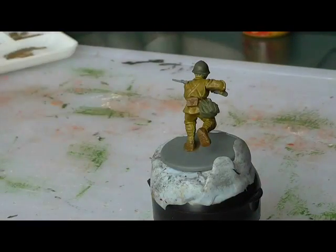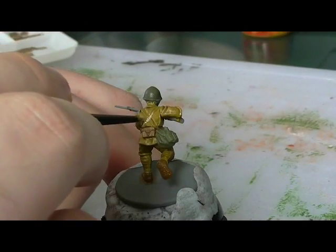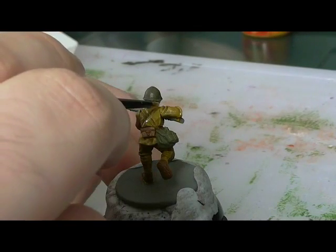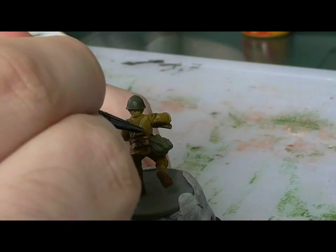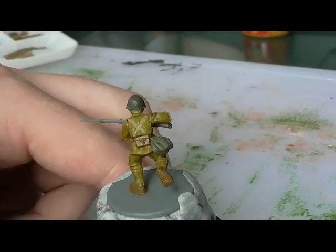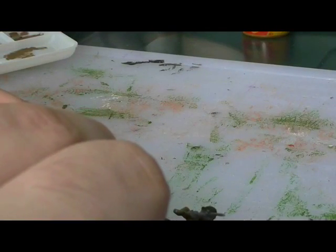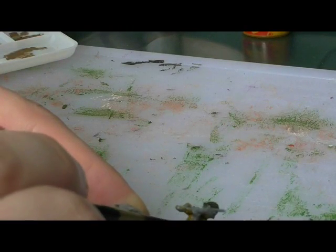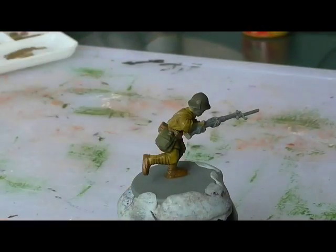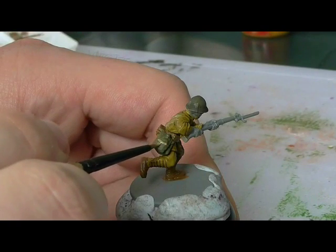We're going to use Kaki 988 for the uniform straps and water bottle straps. You want a small detail brush for this, or a toothpick works quite well. You could do these in Flat Earth 983, but I did these a slightly different colour to add some more variety to the figure. Here you'll just see the strap on the water bottle.